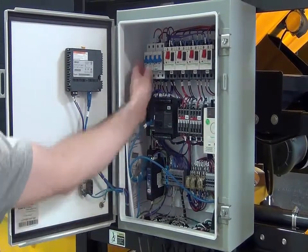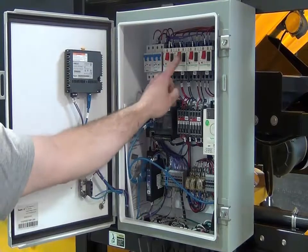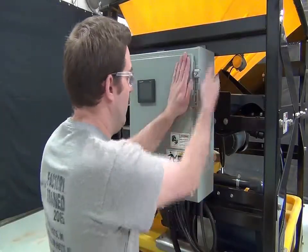Ensure all circuit breakers are in the on position, then close and secure the control panel.